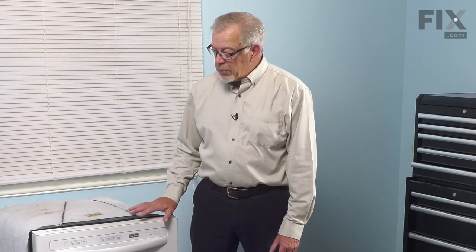We're now ready to push the dishwasher back into the cabinets. We'll want to reconnect the drain hose, reconnect the inlet fill hose, and turn the water supply on. We'll need to reconnect the power to the dishwasher, re-secure it to the bottom of the countertop, and your repair is complete.